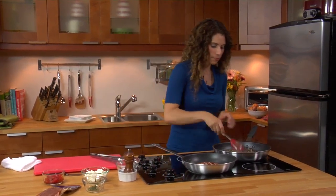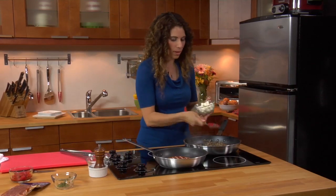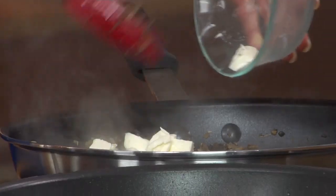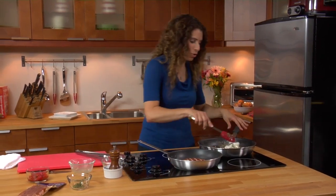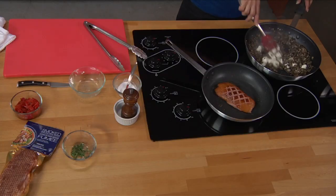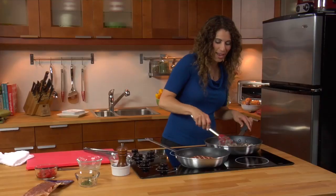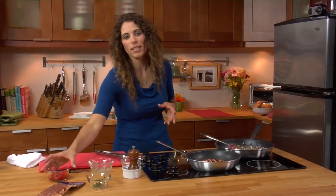Our mushrooms are ready to add the rest of the ingredients. I'm going to add half a cup of cubed cream cheese — this is going to add a really nice creamy texture to the mushrooms. Stir that around until the cream cheese melts, and then we're going to add some roasted red peppers, which will add a little bit of sweetness and color as well.